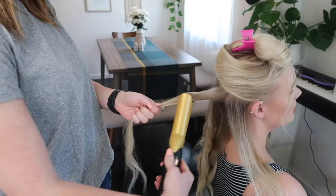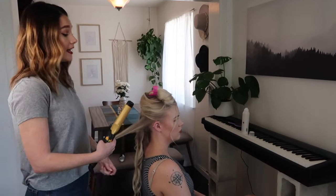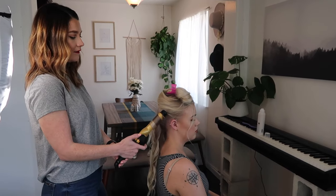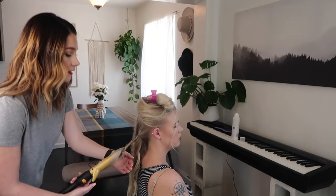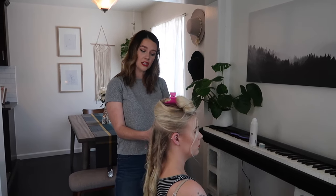The curls hold better with extensions because there's more body and length to the hair. If you see a look your hair can't achieve but that's what you want for your wedding, you may need to budget for extensions. Clip-ins just for the day can range from about $150 to $200. More permanent methods like tape-ins or sewn-in extensions can run from $500 to $1,000 depending on how much hair you're adding — but those last a lot longer.